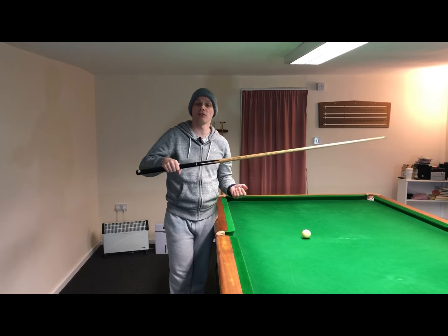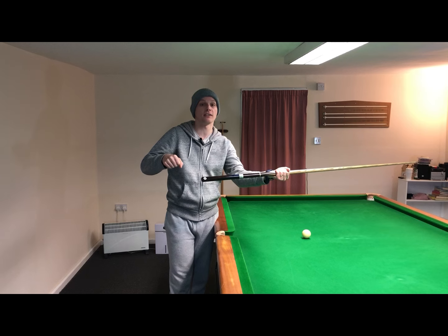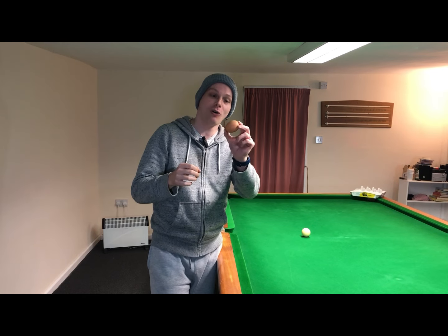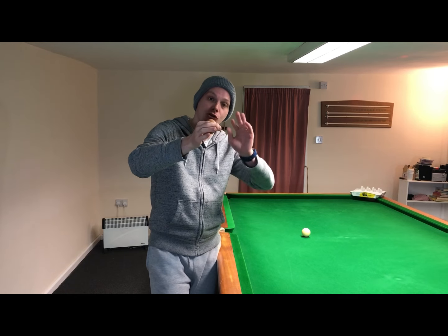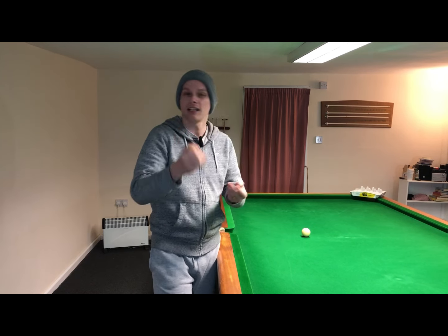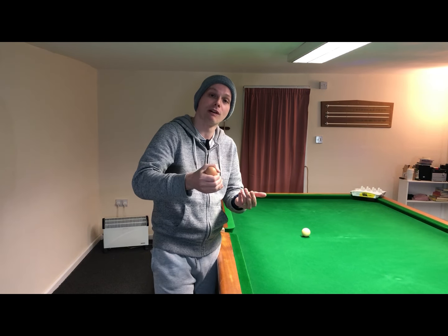Likewise, when you hold your cue horizontally you shouldn't be holding it so tightly that you can't pull the cue away from your hand when you try to do that. Another way to think about the strength you should apply is to imagine you're holding an egg in your hand. You don't want to hold the egg so loosely that you drop it and it smashes on the floor, but you also don't want to grip it so tightly that you crush it — and it's about that kind of strength that you require when delivering the snooker cue with your grip hand.